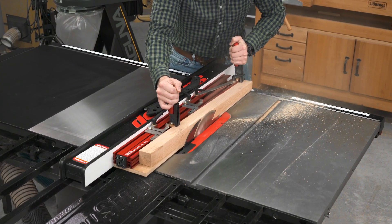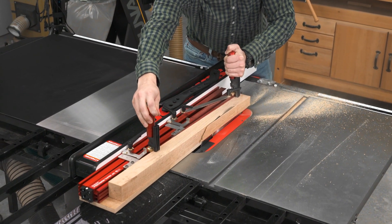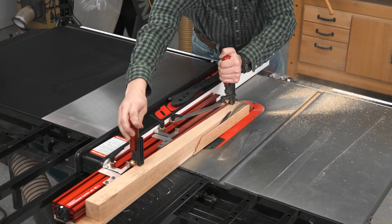Introducing the Woodpecker's Precision Taper Jig. We've added repeatability, safety, and accuracy to the centuries-old tool.